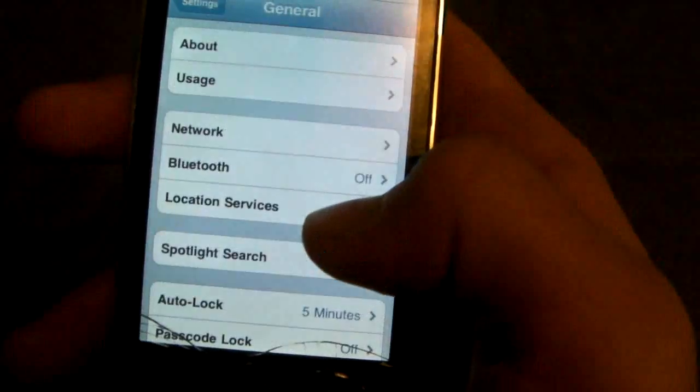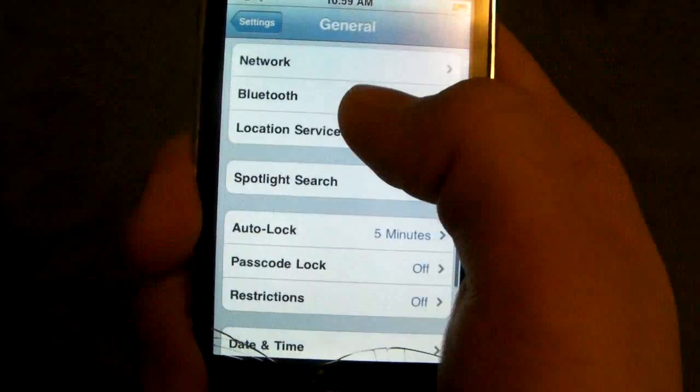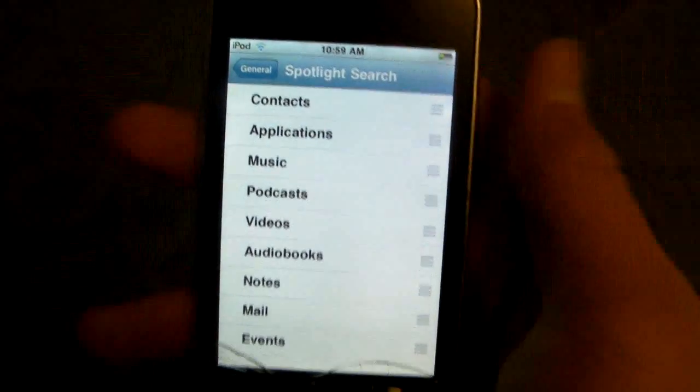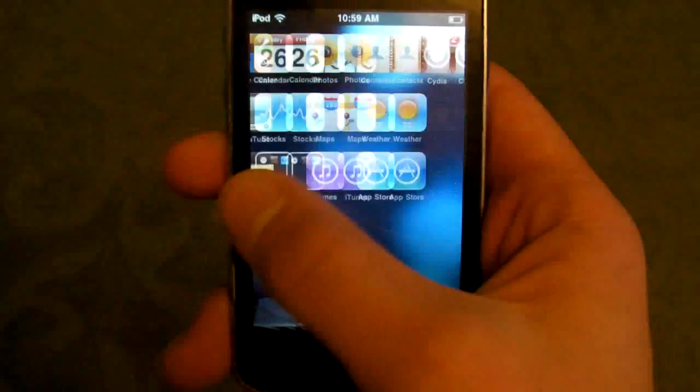Go into Settings, then General, then Spotlight Search. You may need to go into Home button and then click on Spotlight Search. Deselect every single one. If you use Spotlight Search, leave the ones you think are most important. This really speeds up your SpringBoard and makes it a lot snappier.